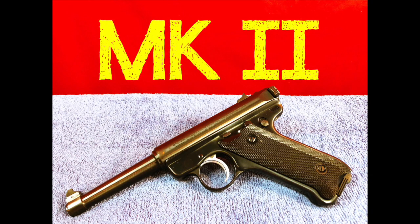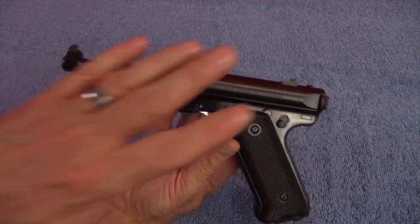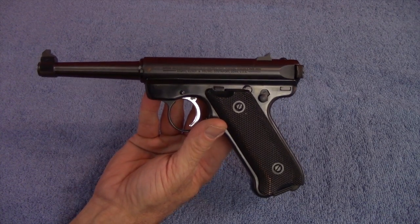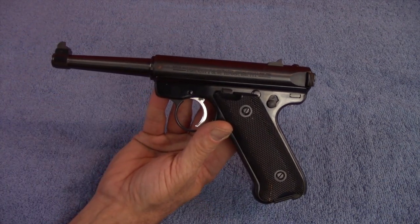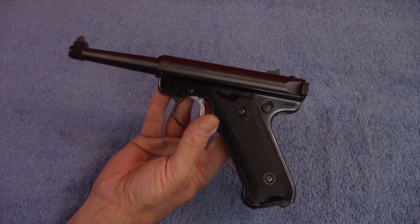I got a look at a Ruger Mark II. Here it is — this is the Ruger Mark II. This is an older design handgun. The Ruger Mark II replaced the Ruger Standard, which was introduced in 1949. The Ruger Standard ran from 1949 until 1982, and the Ruger Mark II ran from 1982 until 2005.